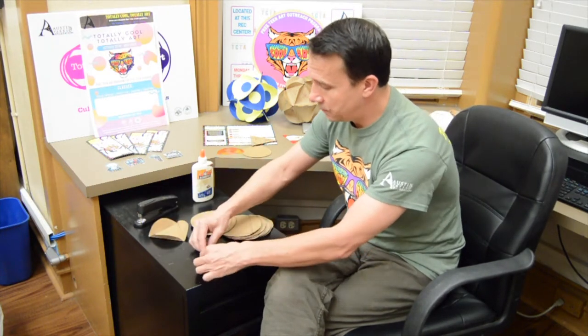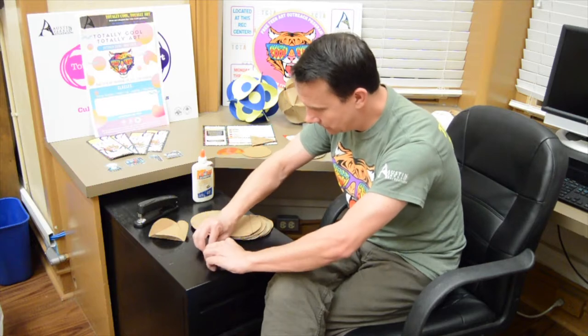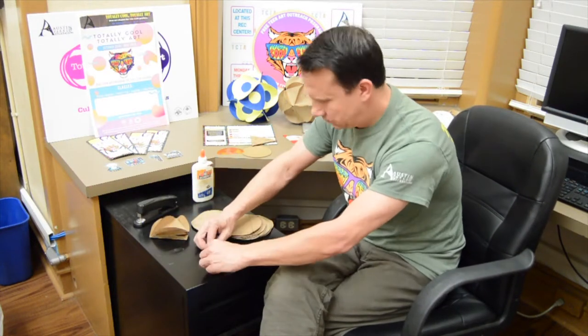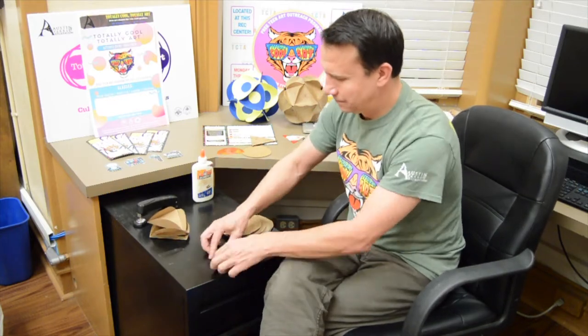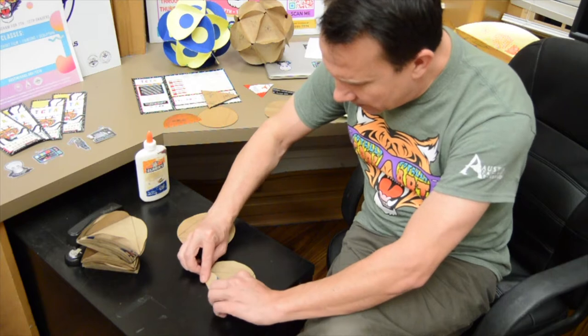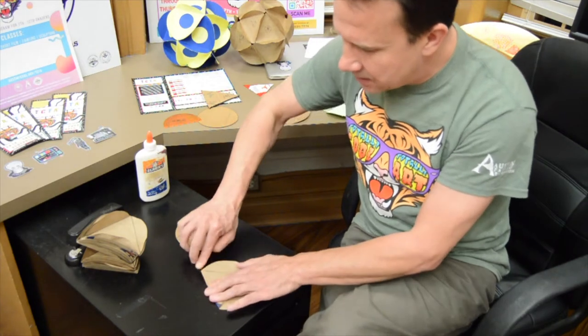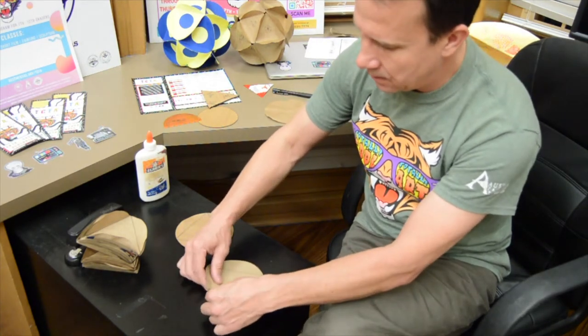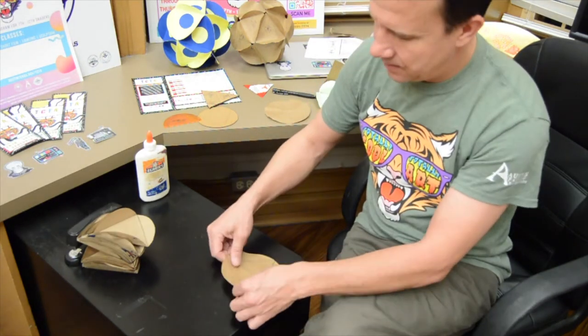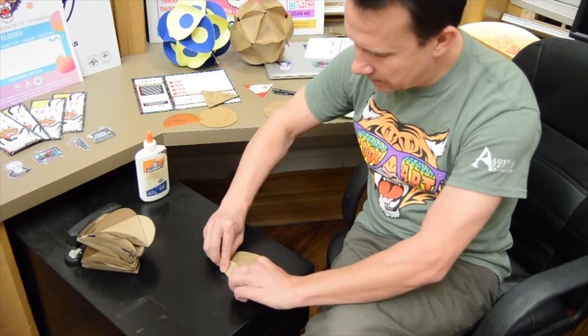What you want to do is fold along the edges of all these triangles, basically creating that triangle shape. Just like that. I'm going to go ahead and do this for all of them. As you can see I'm just about done folding them — it just took a few minutes. Just folding on that inside triangle.